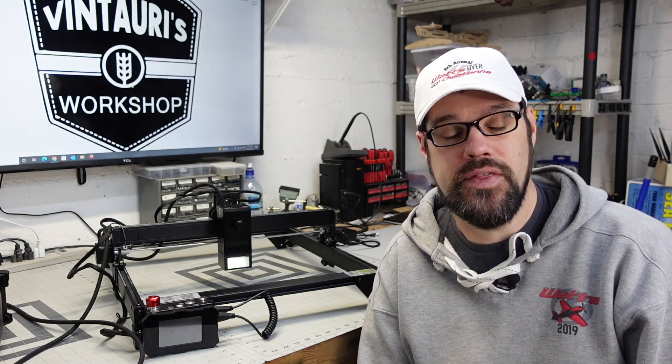Atomstack reached out to me and asked if I would be interested in doing a review on the A20 Pro laser. Seeing as we haven't looked at a 20-watt diode laser on this channel, I thought that'd be great. They did send it over to me and this is going to be my fair and honest review on it.